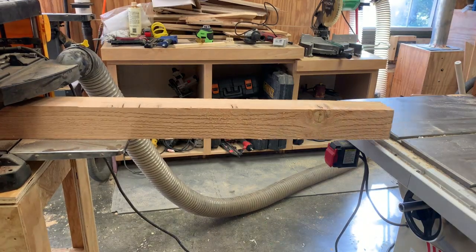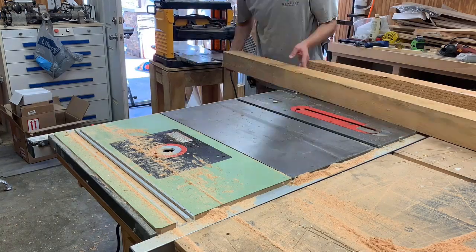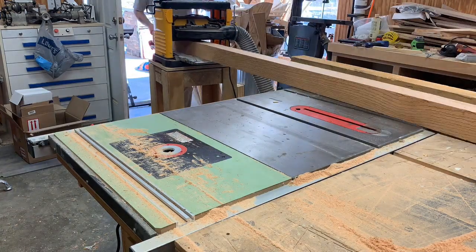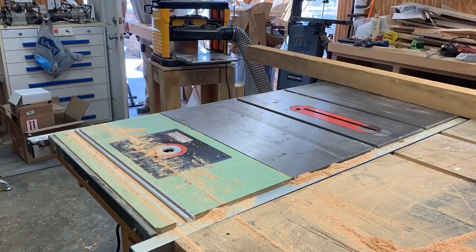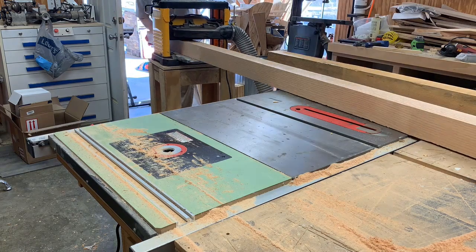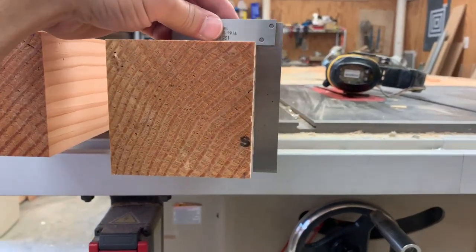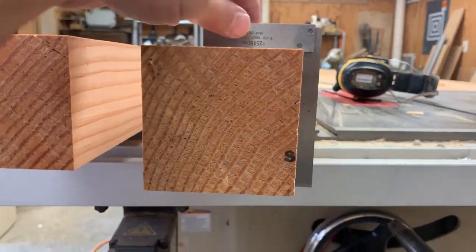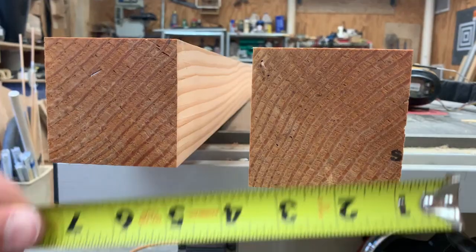I had to make a new stand for my planer so that these heavy boards would end up out-feeding onto my table saw and assembly table. I made the planer stand out of scrap material that I had laying around and I made a short video about that which you can find on my channel. After I had passed the material through the planer several times, I ended up with two pieces that were square and just the dimension I needed to start the mast.